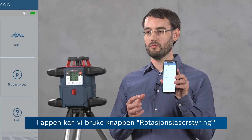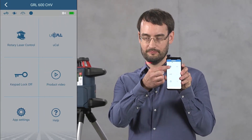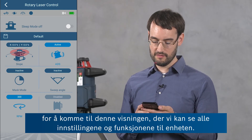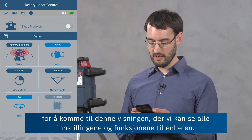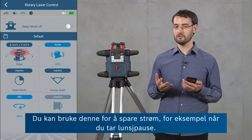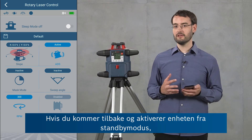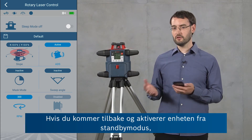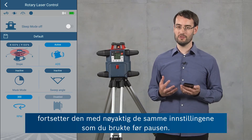In the app we can use the button 'Rotary Laser Control' in order to enter this view where we can access all of the settings and features of the device. At the top we can see the sleep mode, so you can use this to save energy, for example when you're going on a lunch break. If you return again and bring the device out of sleep mode, it will resume operation with exactly the same settings you were using before.